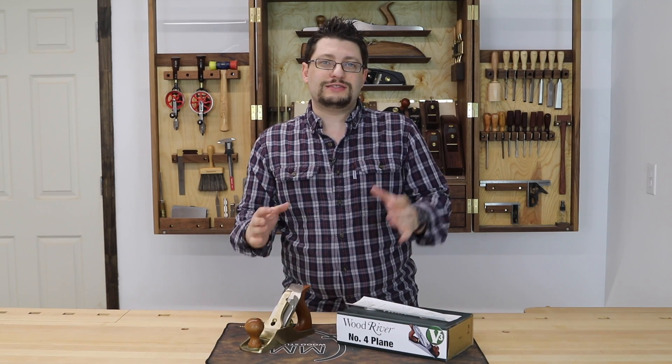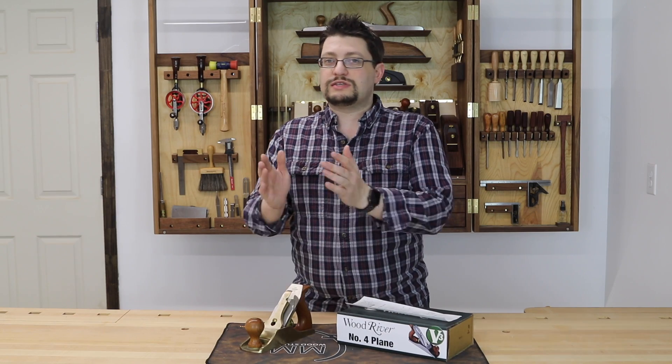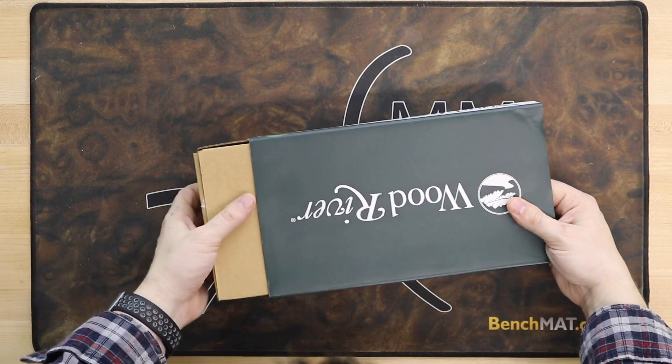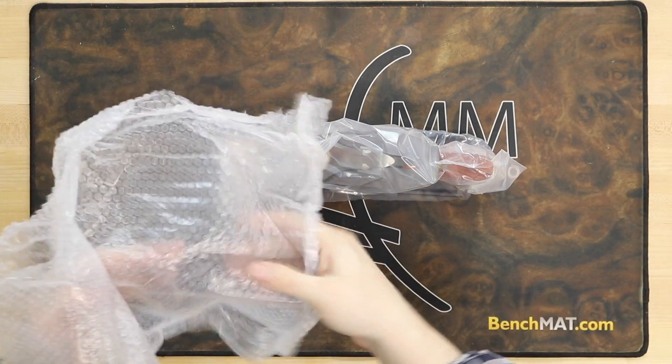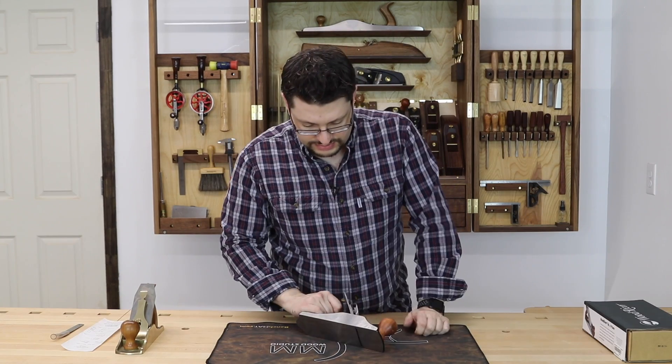Today what we're going to do is see if this plane can give us the same results as the Lie-Nielsen, doing the same work I did to prep it for use in the shop. I'm going to take it out of the box — it's enclosed inside a plastic bag. Let's take a look.